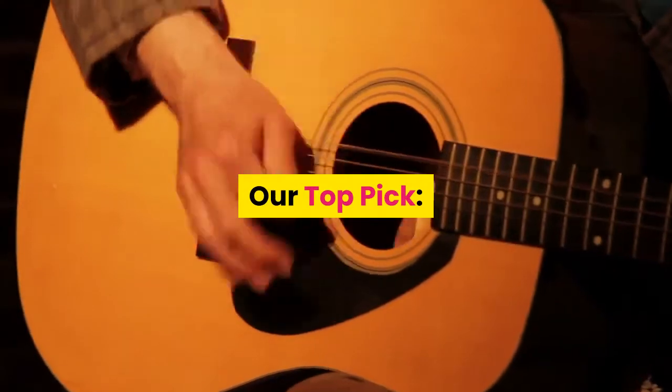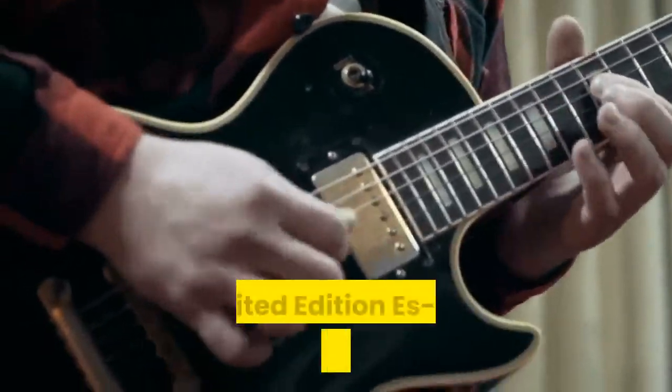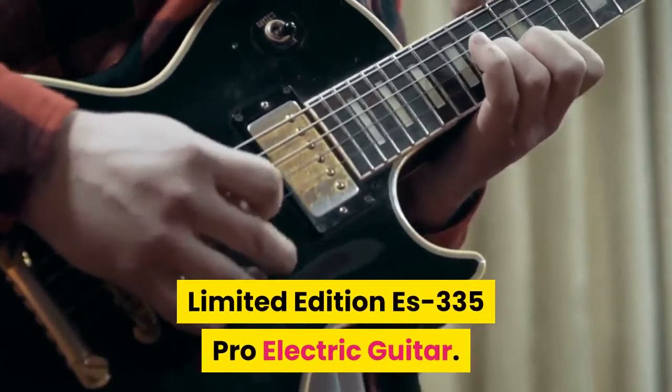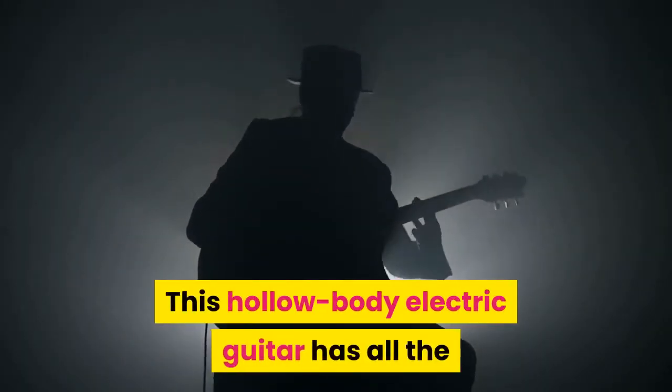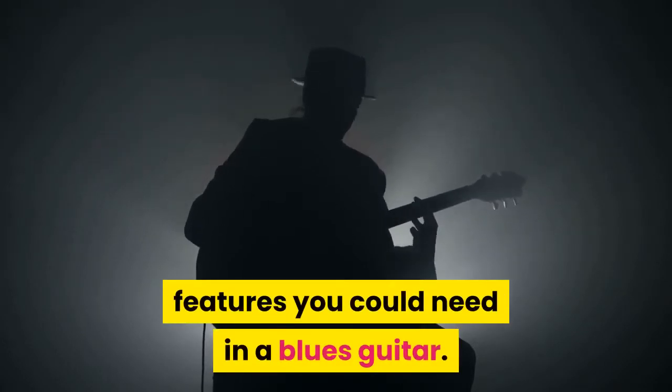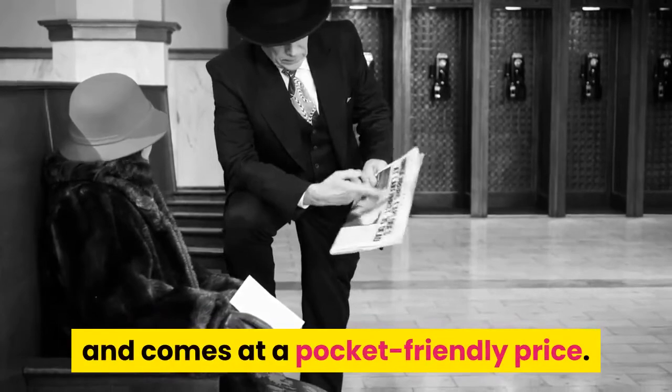Our top pick: if you'd prefer to cut to the answer, we especially recommend the Epiphone Limited Edition S335 Pro electric guitar. This hollow-body electric guitar has all the features you could need in a blues guitar. It delivers a vintage blues sound and comes at a pocket-friendly price.